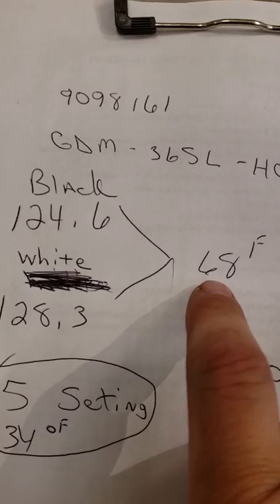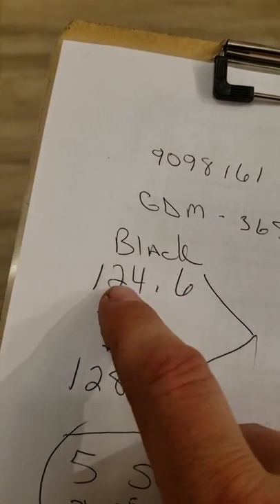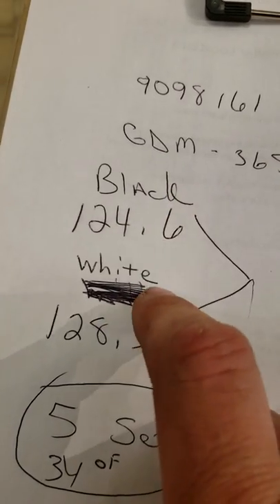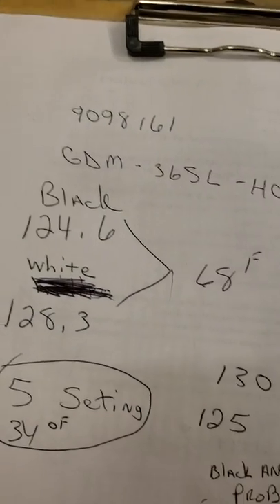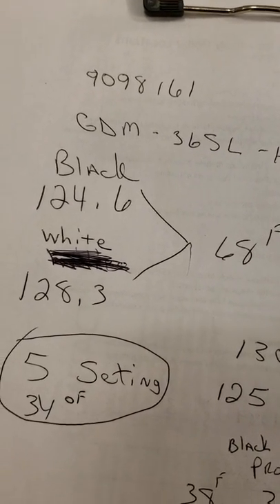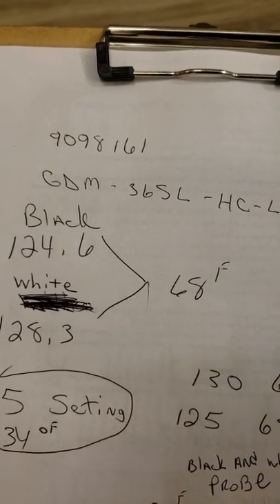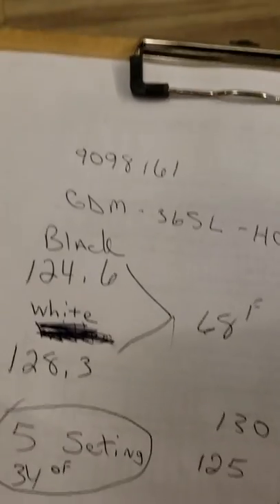This unit was turned off for a couple of days and was at room temperature, 68 to 70 degrees. At 68 to 70 degrees, the black and white probe should read about the same — very close, because they're basically the same at that temperature. 124.6 and 128.3 ohms is roughly around 68 degrees Fahrenheit. We ohmed out the probes and they ohmed out perfect.